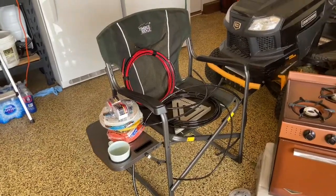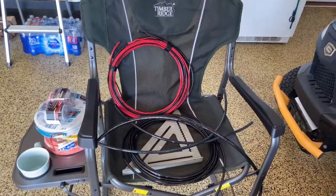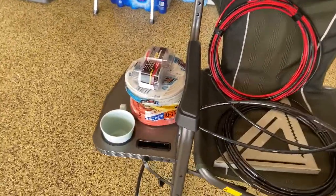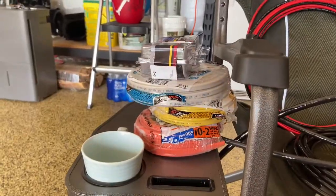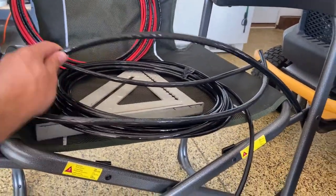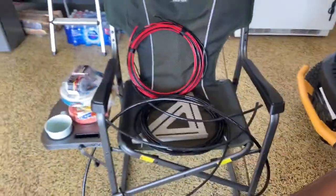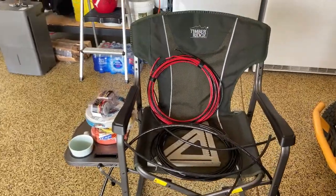Hey, what's up everybody, welcome back to our channel. Today we are going to be talking about our electrical system that we are going to be implementing into our van. First thing we did was go pick up some wires — we've got some 8 gauge, 4 gauge, a couple duplex: 10 and 2, 14 and 2, 12 and 2, and a 2 gauge, as well as some 16 gauge.